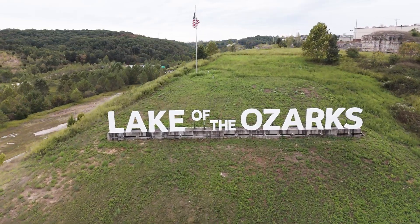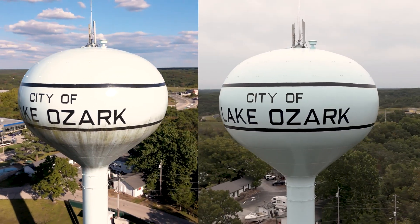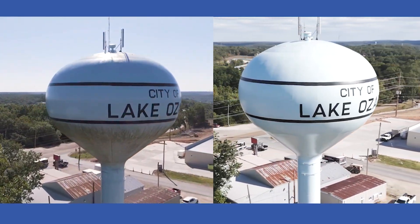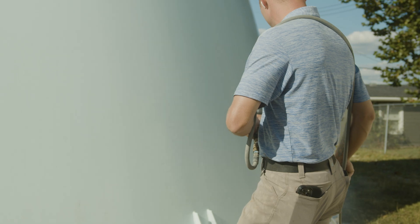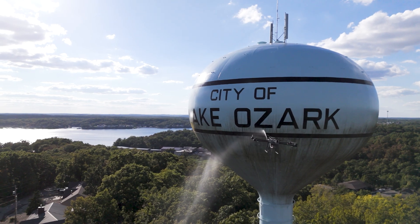I'm Jim with Prime Rents and for this week's project we're in the state of Missouri where we've been hired by the city of Lake Ozark to clean a series of pedestal water towers like you see behind me here. Every project starts with a video pre-inspection from our video drone. At the end of the project we do a post inspection and we submit before and after videos to the client.